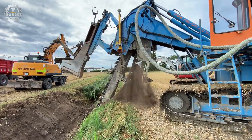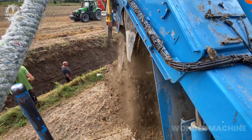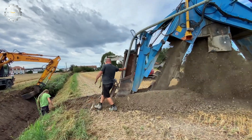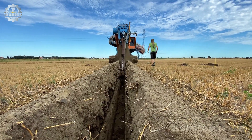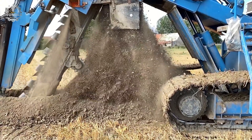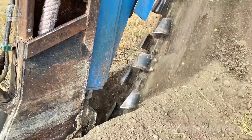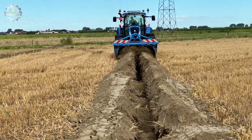Drainage is essential for agriculture. It helps to remove excess water from the soil, which can prevent crop damage, root rot, and soil erosion. It also helps to improve soil aeration and drainage, which can lead to increased crop yields. Designed to perfection, Drainage GUI's cutting-edge drainage cutters epitomize excellence in functionality and performance. These marvels of engineering seamlessly integrate into tractor setups, wielding rotating blades with precision to carve trenches into the earth for effortless installation of drainage pipes.